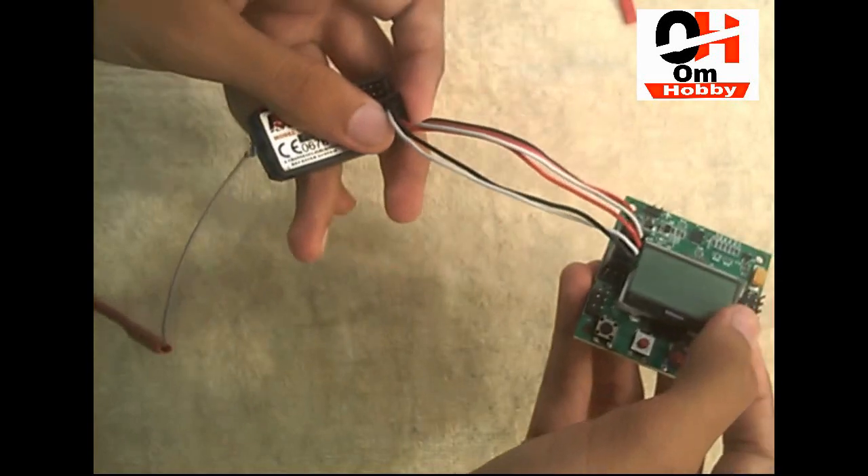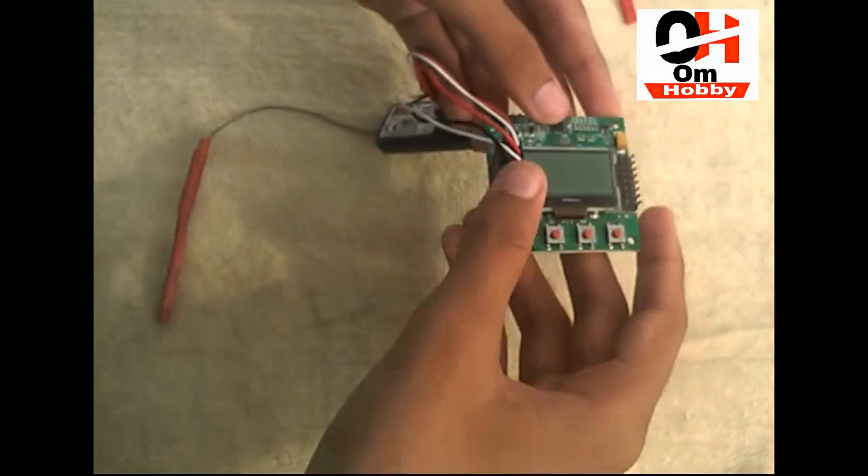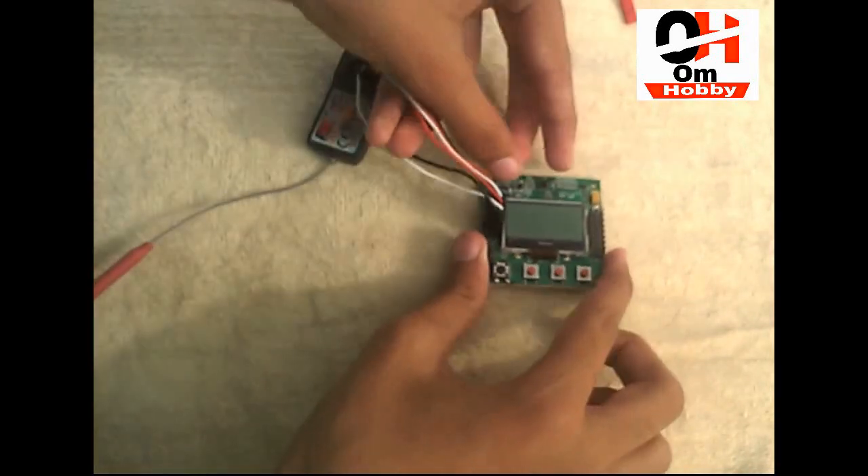Those are all the input pins — this is the receiver to flight controller wiring done. So now let's put the output pins.